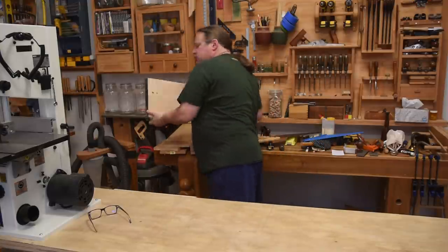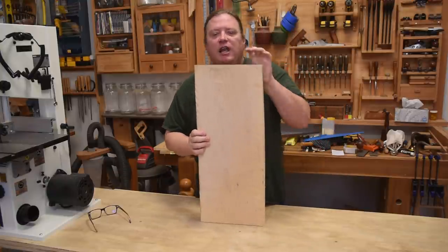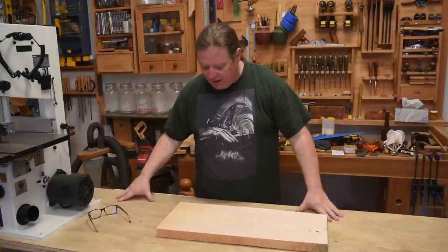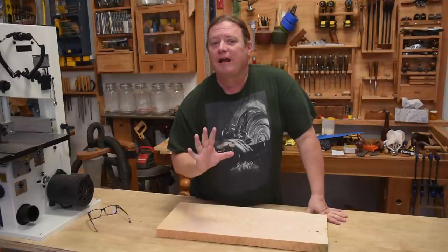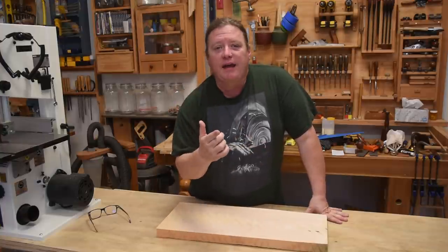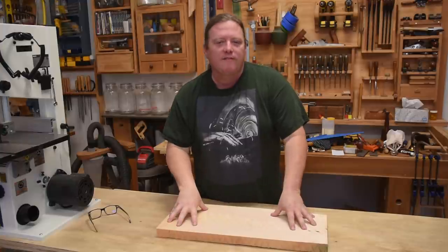You need to be able to work on a board on its face, on its side, and on its edge in multiple different manners in order to work. Right now all we have is a very solid flat surface. So today, with about five dollars in hardware and the scraps from our workbench, let's go ahead and build a planning stop, a hold fast, a bench hook, and a twin screw vise so we can accomplish all those tasks.